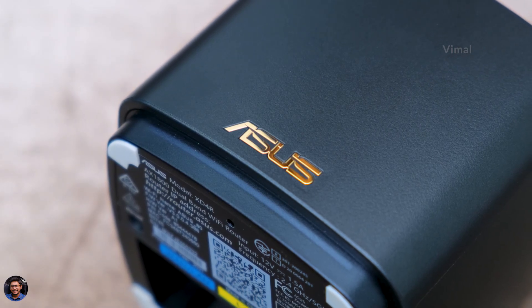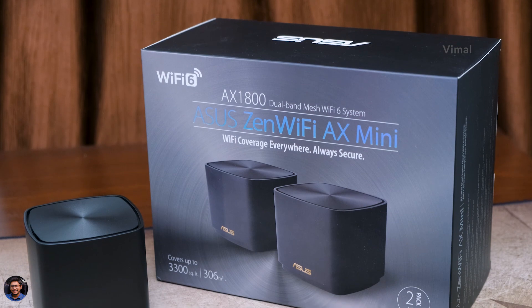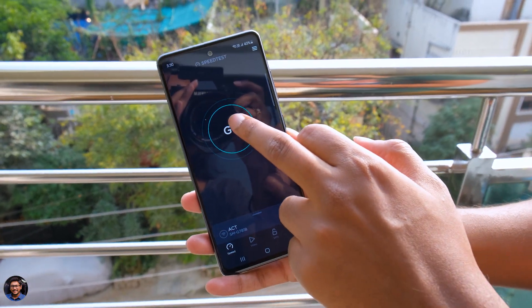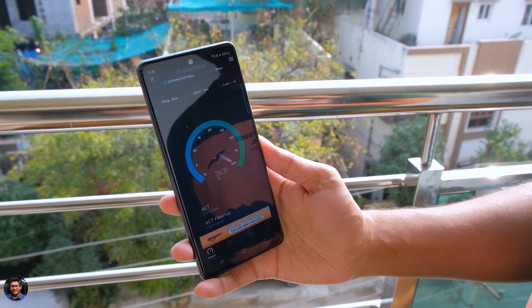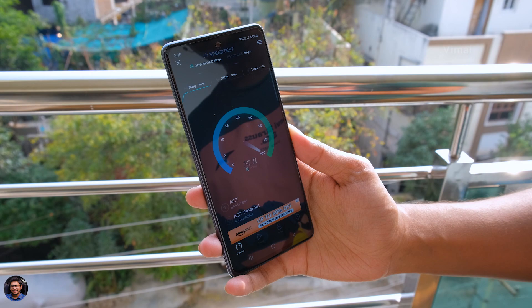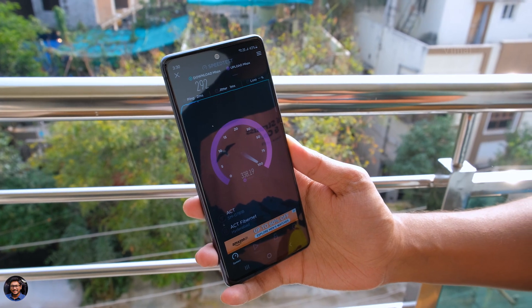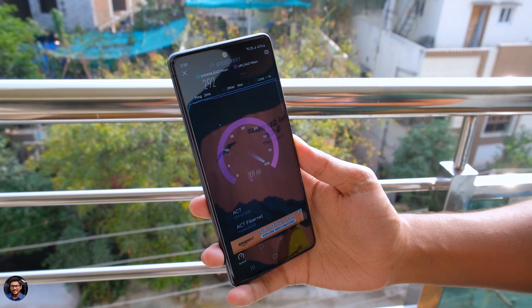Funny fact is, after setting up the mesh Wi-Fi system at my home, I never actually had to switch to the 2.4G band for range — I was getting excellent 5 GHz coverage throughout my entire home. Lastly, let's also do a speed test in my balcony. Look at that — 290 Mbps up and down speeds! Now that is the kind of results I'm talking about. You can buy more nodes and expand your range and coverage as per your requirements.